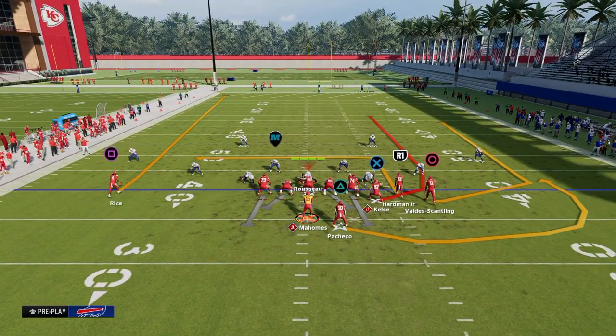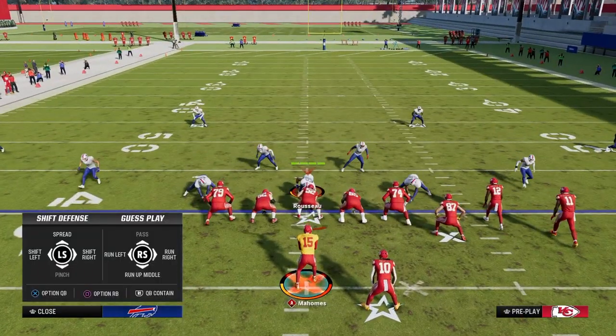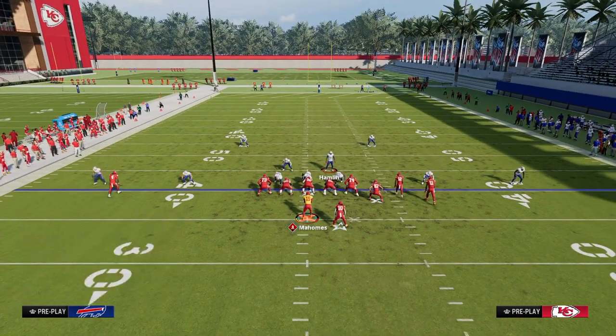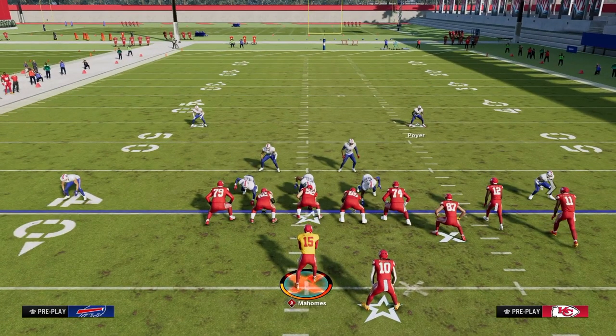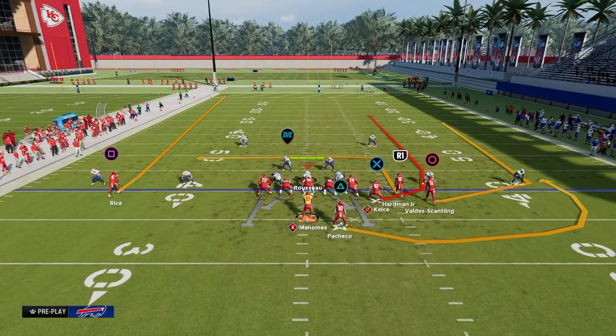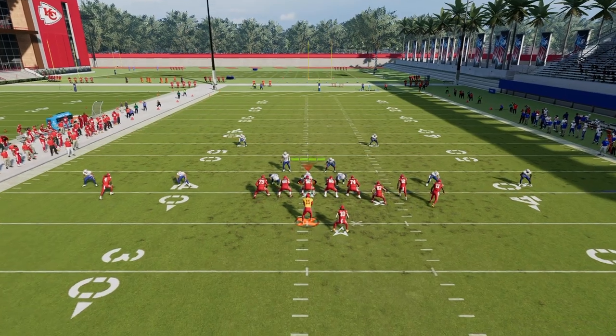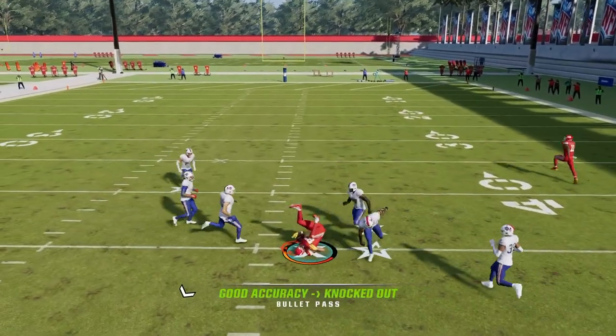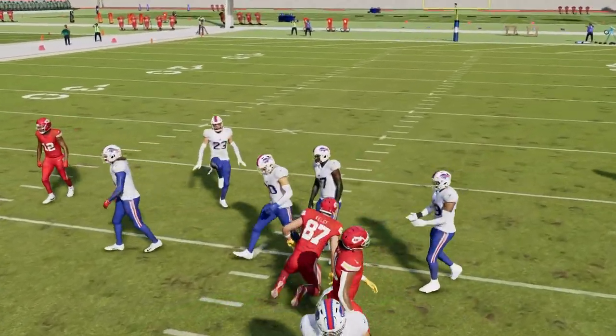Another way that you can get to this delayed vertical — and the reason why the delayed vertical is so effective — is because their user is probably going to have to go guard the slot post route. Because their user has to go across with that slot post, that's going to make it so that we can then throw this intermediate type seam to the tight end in that window.